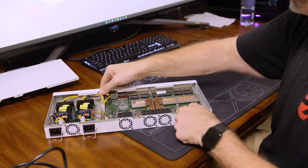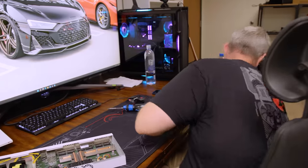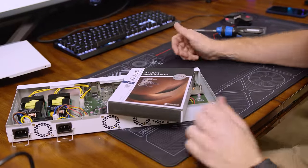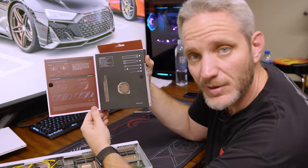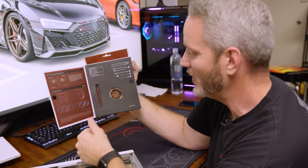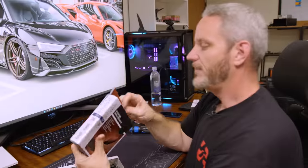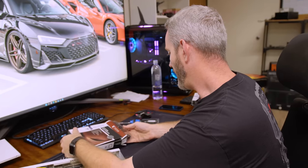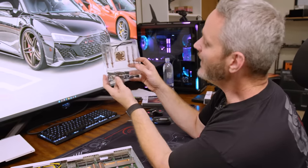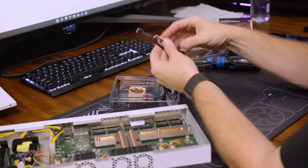So yeah, what we're going to do is replace these. These are the Noctua A4x20. Noctua - I do think this is some wasted packaging. I mean, I think they're using the same boxes they would use up to 140mm, but this is just so funny to open up. Look at the anti-vibration rubber mounts versus the size of the fan itself!